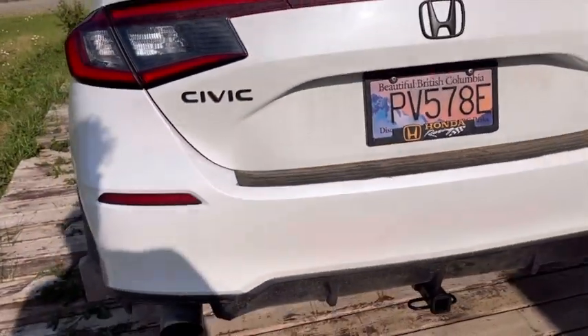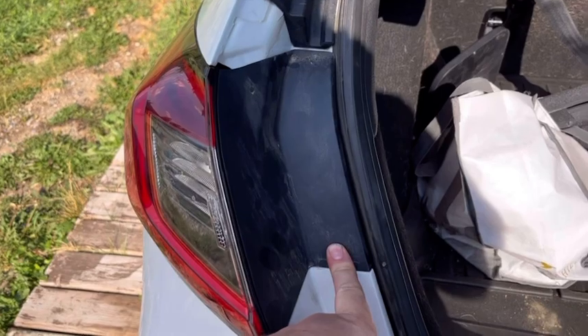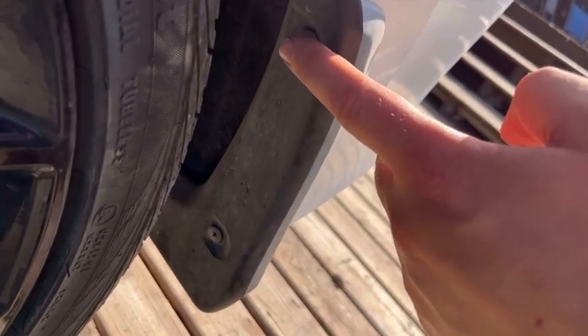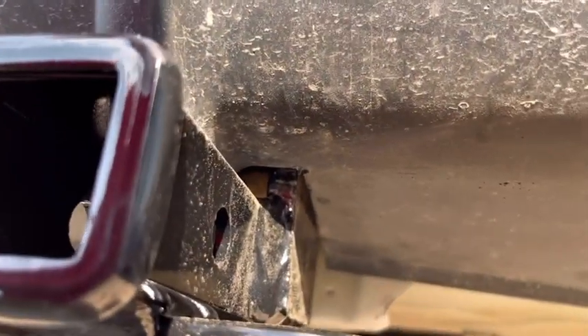And to do that you had to take the whole bumper off, which consists of a bolt right here underneath this plastic. Four screws — normally it's three, but one up here, one here, one here, and one here. And then I have a rear mud flap so there's two more, and then there's two buttons, one there and one there, that you have to undo.